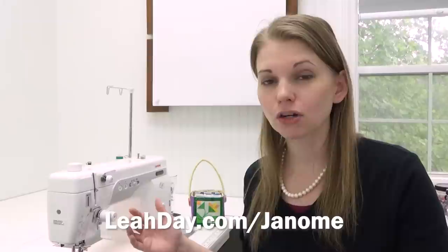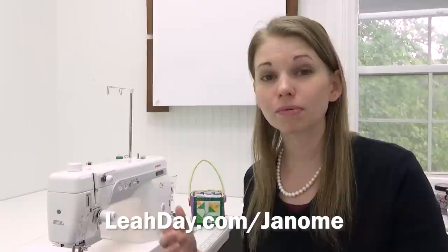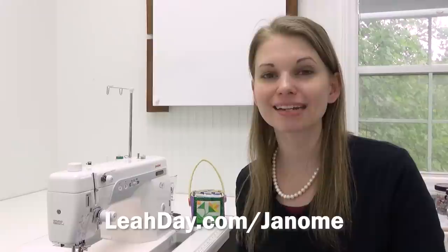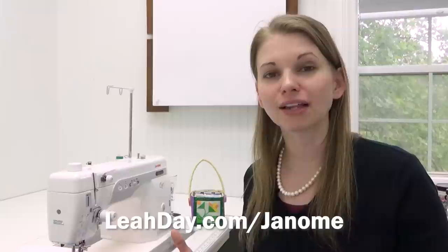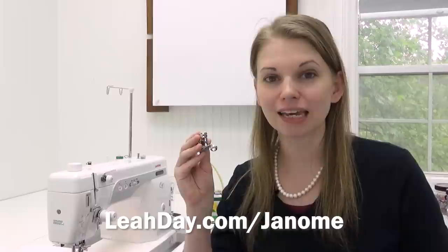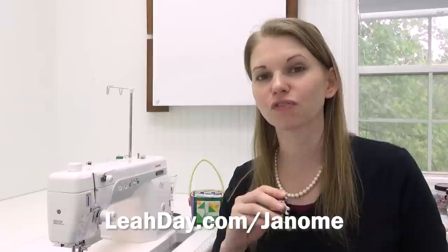Keep in mind we're not using the feed dogs the way the machine was designed to be used, so it's going to take a little bit of practice and trial and error to figure it out. I hope you learned a lot about free motion quilting on the Janome 1600. If you're interested in the convertible quilting foot — available not just for the 1600 but also for high and low shank machines — you can find it along with all of my Janome products at leahday.com/janome. Until next time, let's go quilt!